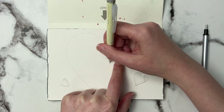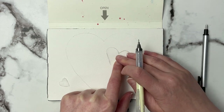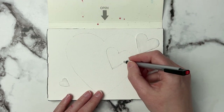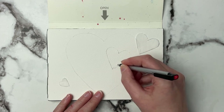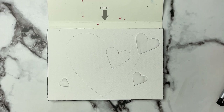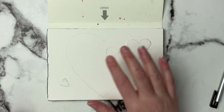I did want the shapes to be fairly similar throughout. You can just fix it like that, and then we'll go in and erase here. We will lighten everything afterwards — I just want to get some shapes down.